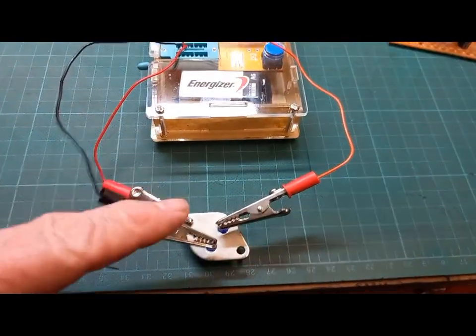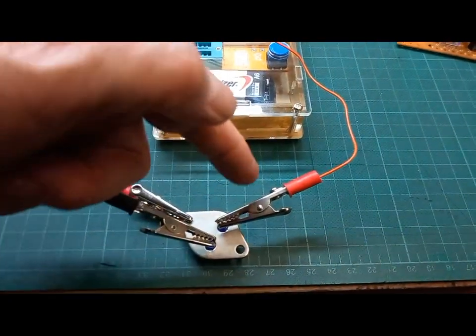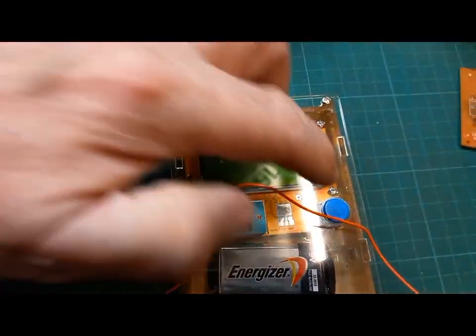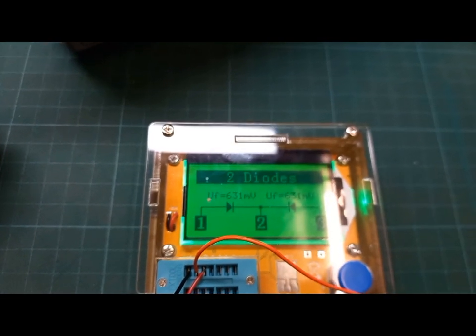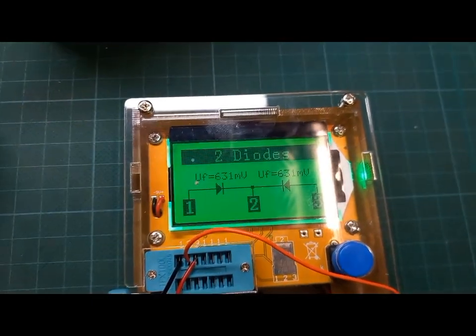So here's the little transistor connected up — we've got the base, emitter, and collector pins — connected to one of these cheap component analyzers. If I switch that on and test it, it's coming up as two diodes, and it should be coming up as a transistor.